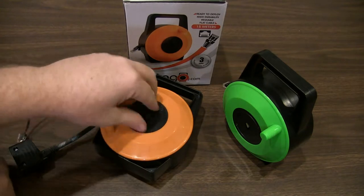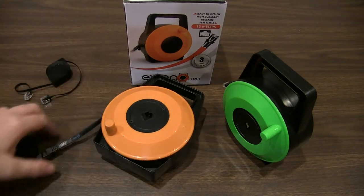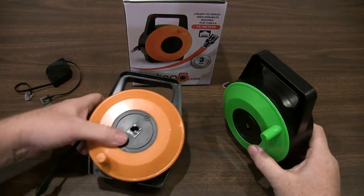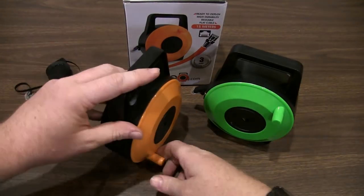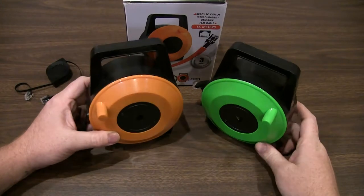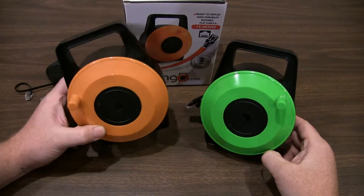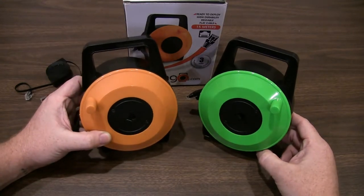My experience with these has been fantastic so far. I love the fact that they are so cleanly color coded — so I know if I need a short cable, I'll grab the green one; if I need a longer cable, I'll grab the orange. Although really, the way they're built, you can use either one.